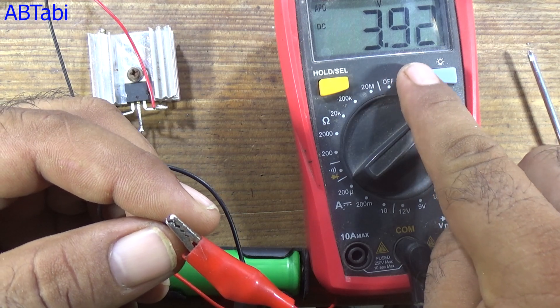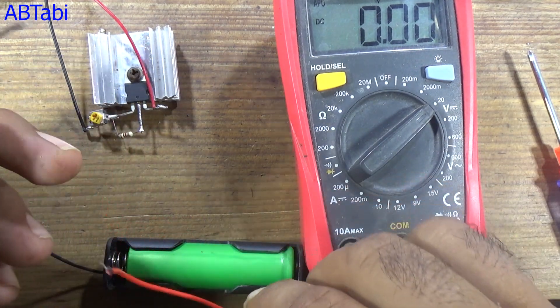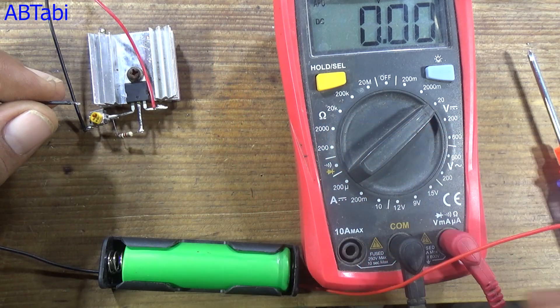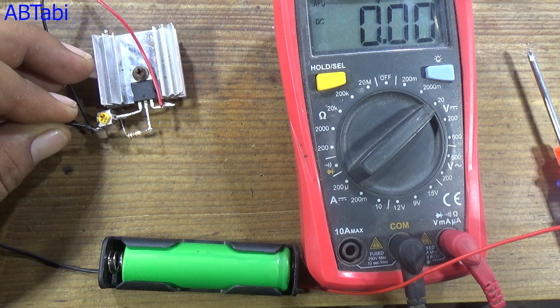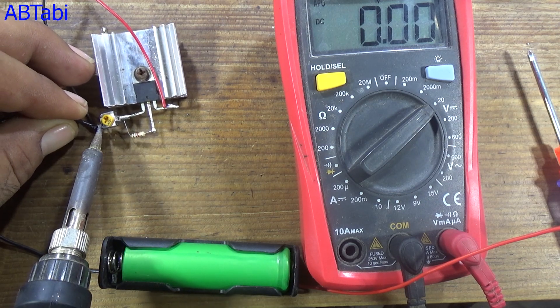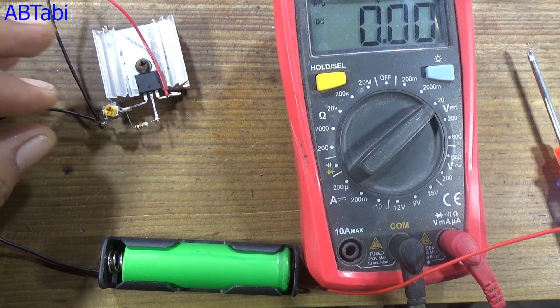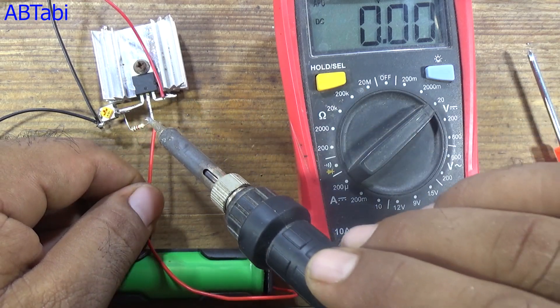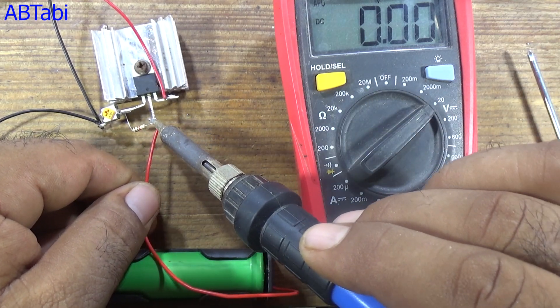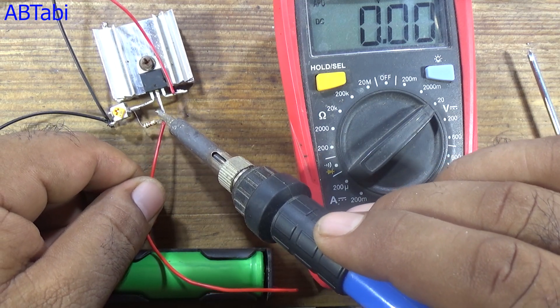As you can see, my battery has 3.9 volts. Now connect the battery with the circuit output.